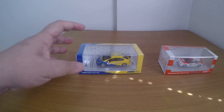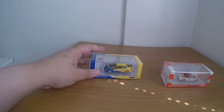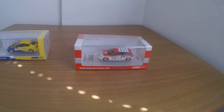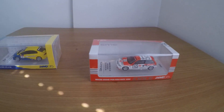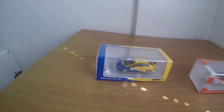That's my take on the Inno64 Honda Civic Type R FD2 and the Honda Civic Inno64 EF9. I hope you enjoy it. Have a good one guys, have a good day. Sneets out.